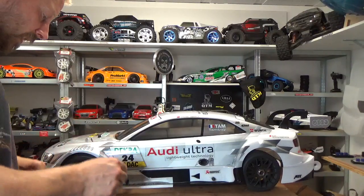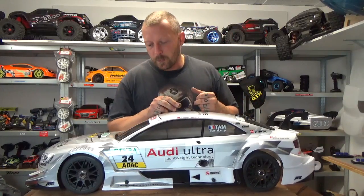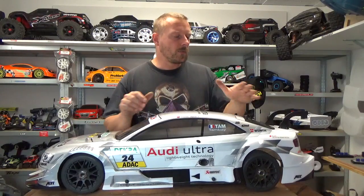So guys, I hope to see you soon. I've put two videos online for driving this car — the first test run is available in French, English, and German; English is at the end. This was your English presentation of the Carson. I'll make more test runs with different shock oils and tires and keep you updated. I love it for now — we'll see what happens over time. Bye guys!